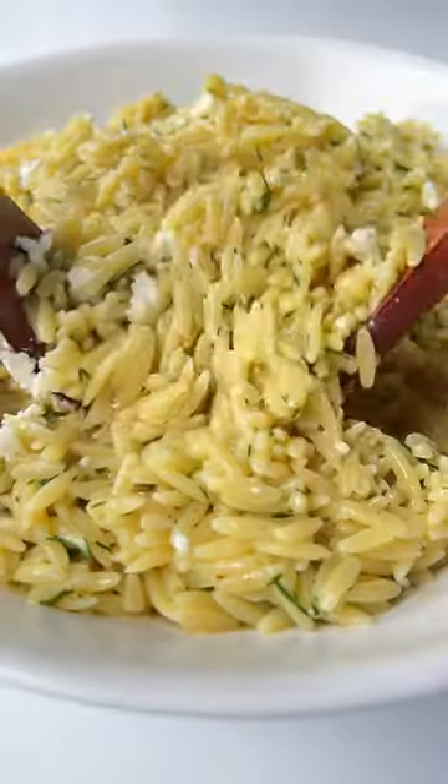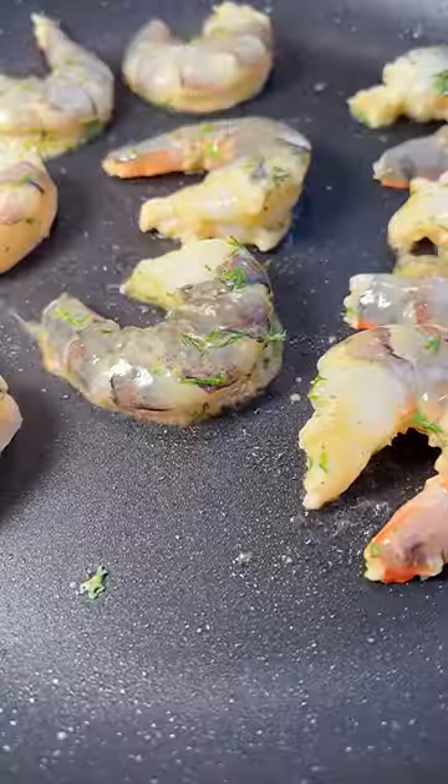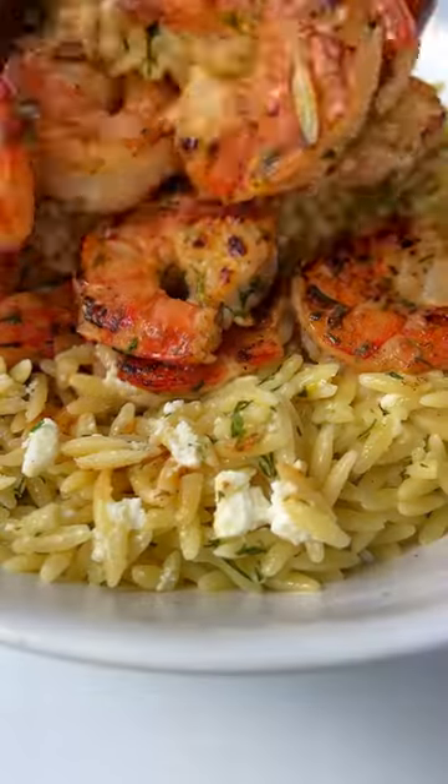Stir it in, and optionally I reserve some of that dressing and toss it in with shrimp. Grill them on each side for about two minutes, add them on top of the orzo and follow for more.